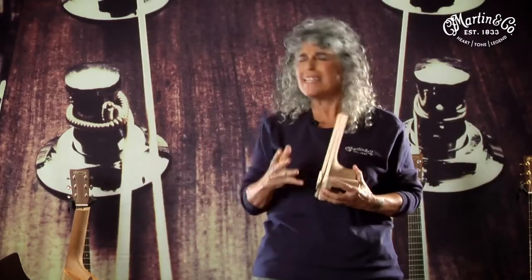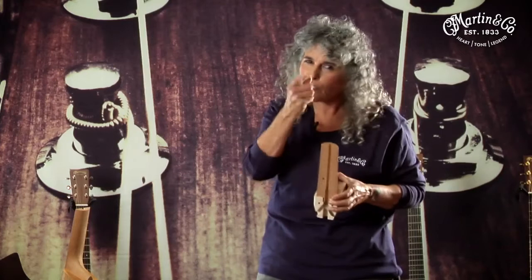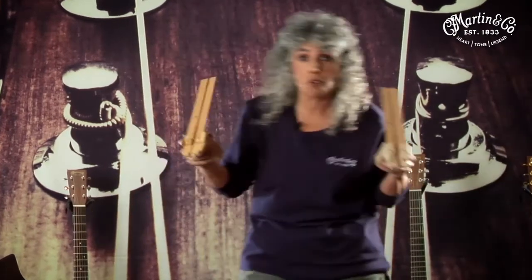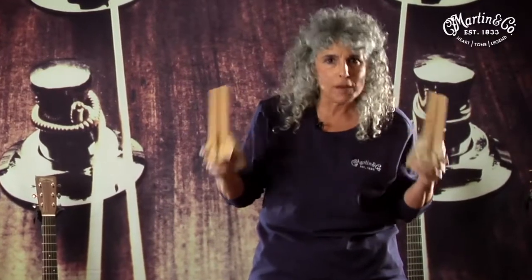Mortise and tenon allows one amazing time-saving feature: when a body is ready for a neck, any of the necks can start to be fitted onto it. We don't have to wait for that one specific neck to show up. These are the two proprietary ways that Martin ensures the neck and the body vibrate together and deliver fabulous tone.